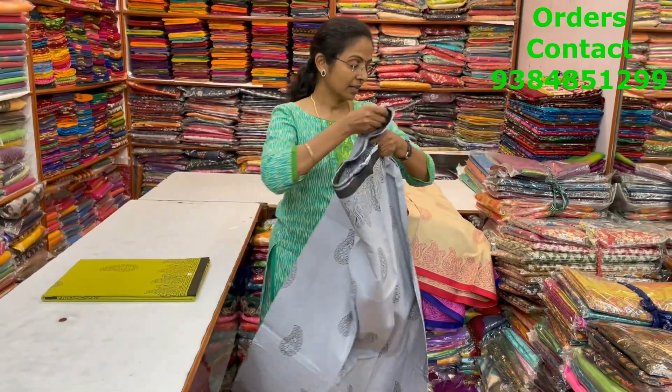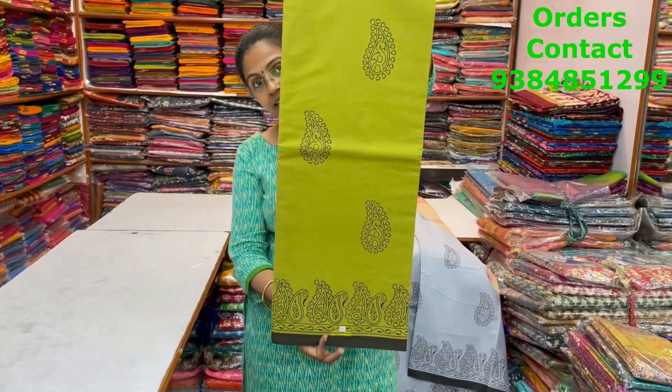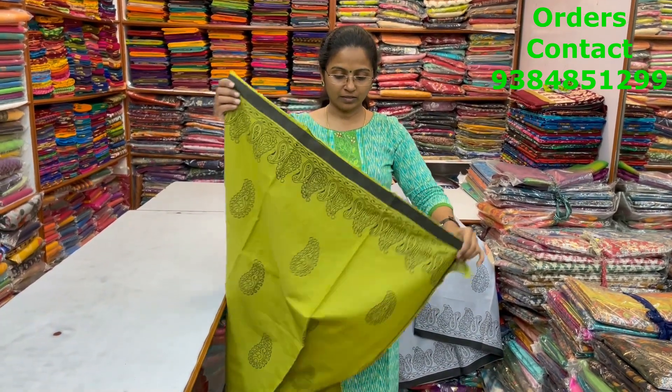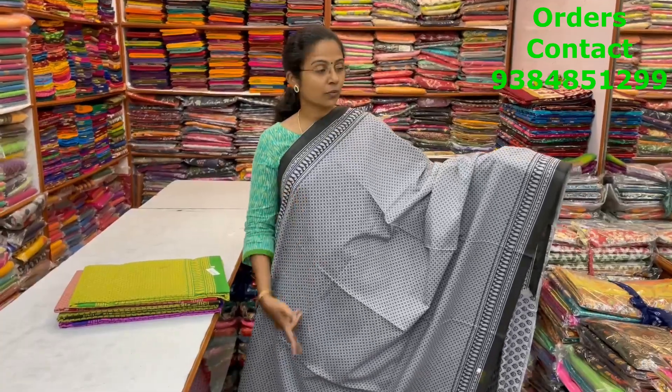The next color is green with black combo. The body is shown, and the price of this saree is 800.